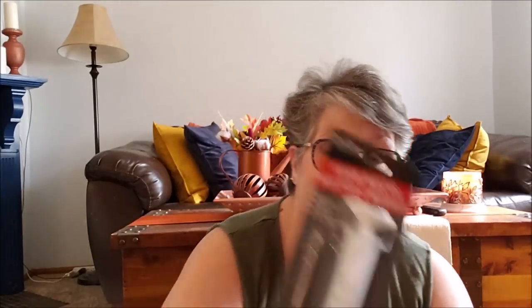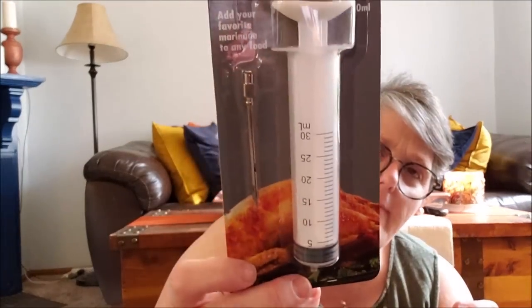I grabbed these — I don't think I've ever seen them at my store. You put marinade in here and then you can inject it into your turkey, roast, or chicken breast. I just thought that was fantastic. I did grab two because I've never seen them before, and they hold 30 milliliters. And if they don't work great for that, crafting always needs little things like this.